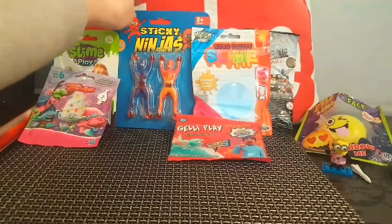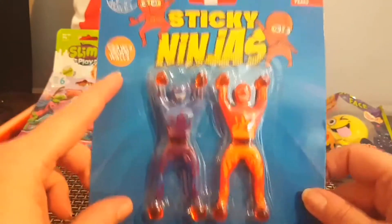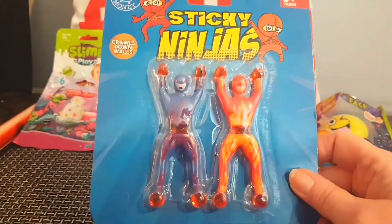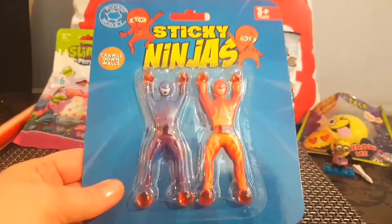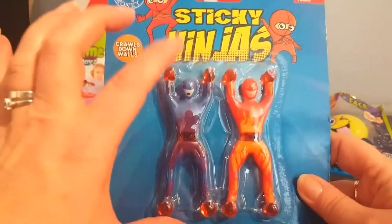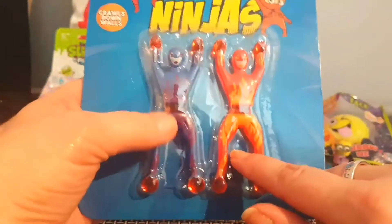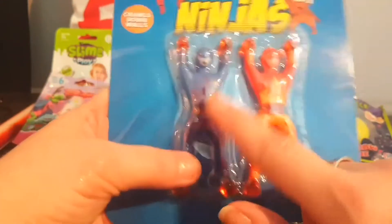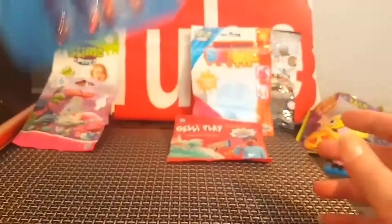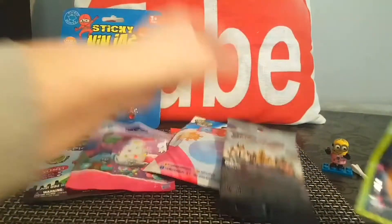Another item that isn't a blind bag but I thought was really cute — these sticky ninjas, for age three and above. They crawl down walls! I'm not going to open these because I'm going to put them in a giveaway. You get two for 99p — you throw them at your door and they tumble. They have jelly hands, jelly feet, and a jelly belly. One is red with orange flames, the other is blue with purple flames. So cute — definitely going into a giveaway!